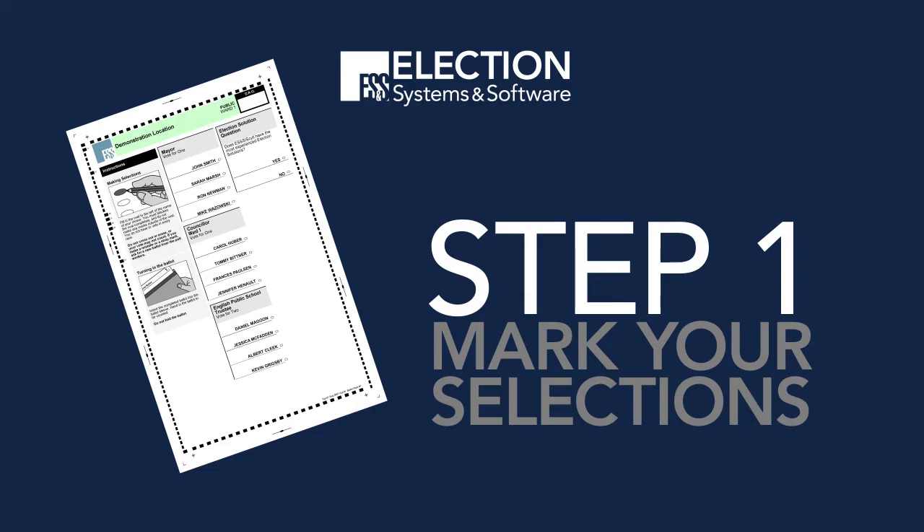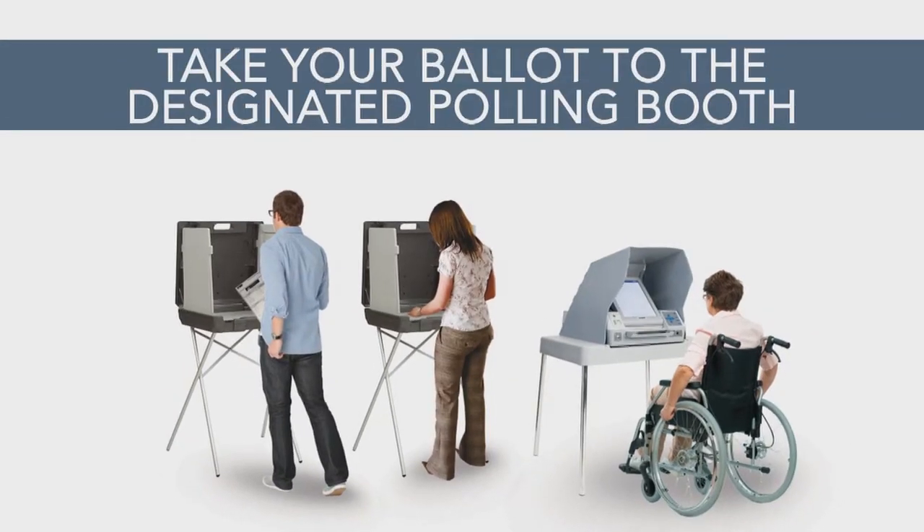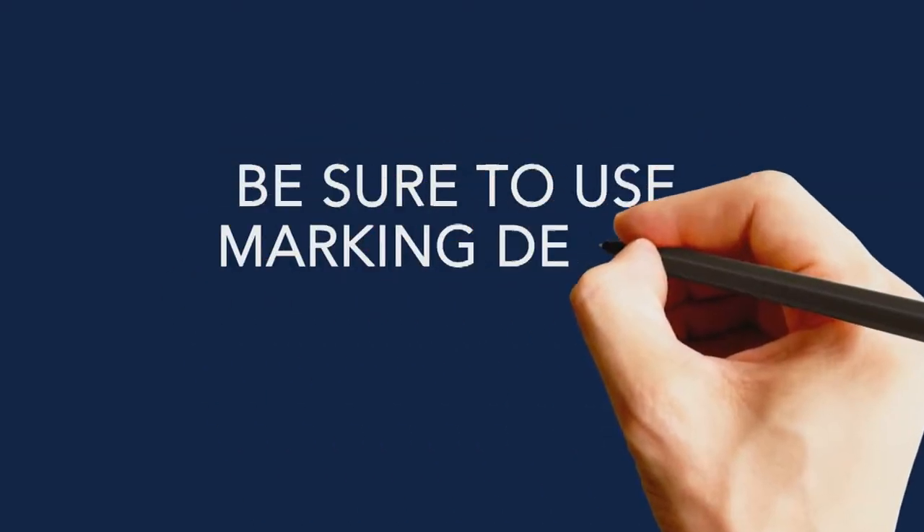A poll worker will issue you a paper ballot. Take your ballot to the designated polling booth. You may also be given a privacy sleeve, which will protect your selections from view, so you can cast your ballot in complete privacy. Be sure to use the marking device which was given to you.